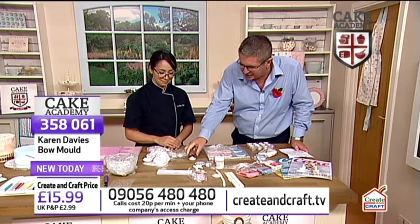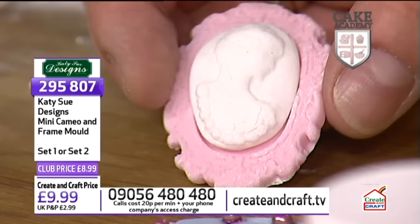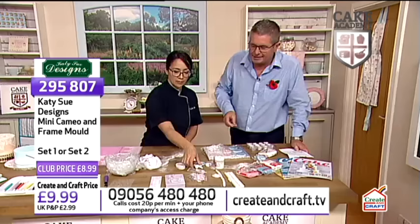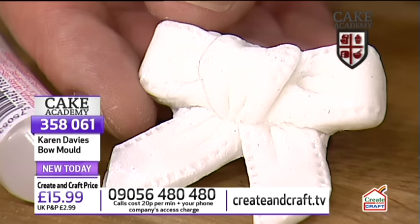Look at the results you get. This was a Katie Sue mold - there are so many options. The bow was actually a Karen Davies mold. If you'd like the cameo mold, it's still flexible because it's not dried yet completely. Look at the detail in the frame and the actual figure itself. The bow from Karen Davies - she's joining us next week with a Christmas theme. There's that lovely bow from the mold, and it's on the screen now. Bows will look great on any celebration cake.